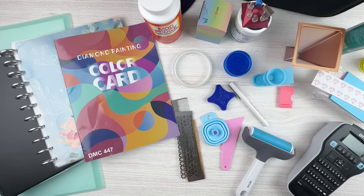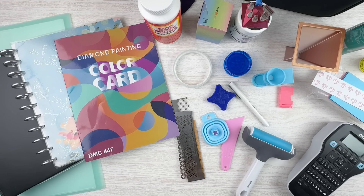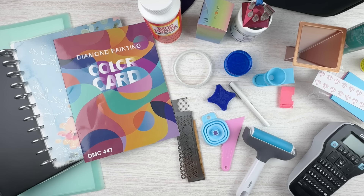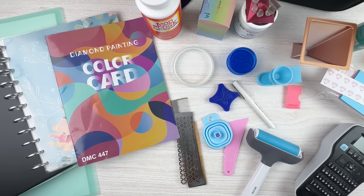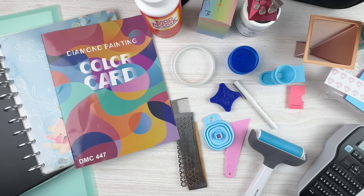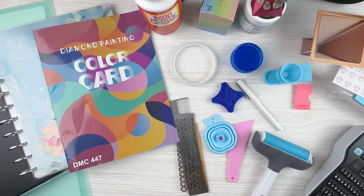Hello fellow diamond painting addicts and welcome back to Diamond Painting Anonymous. I'm Daphne and I'm here for part three of my basic versus luxury series. This is going to be the last one of the series. I thought I was going to be able to cover all of this in one video, so my mind is kind of blown that I've actually managed to have enough to say that this covers three videos.